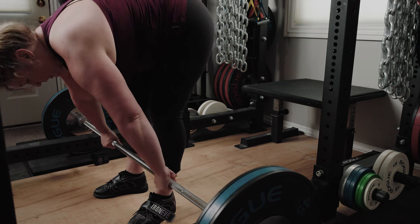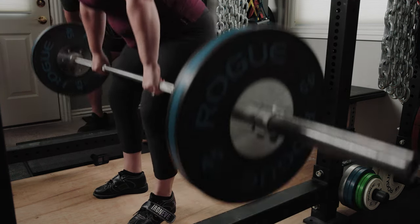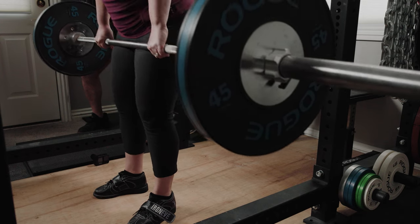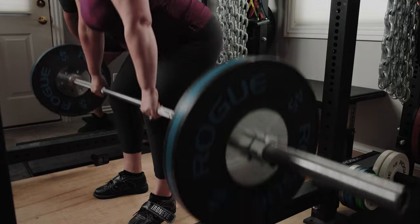Set up over mid foot, take the grip, shins forward, knees out, chest up, squeeze the chest up hard, drag up the legs — mid foot, perfect, down. One more, big breath. Perfect, just like that.